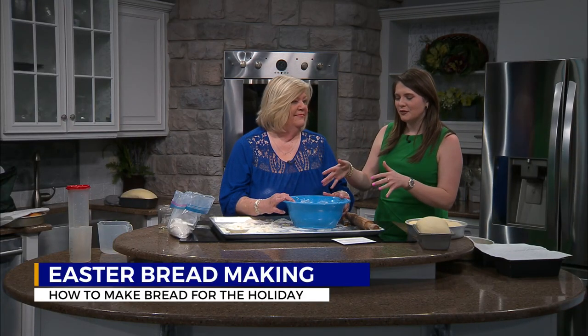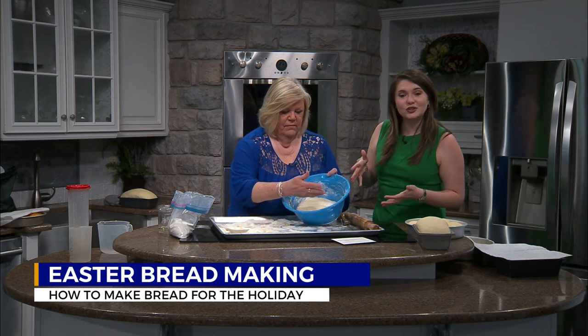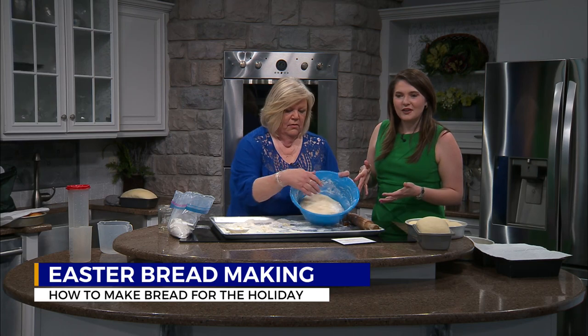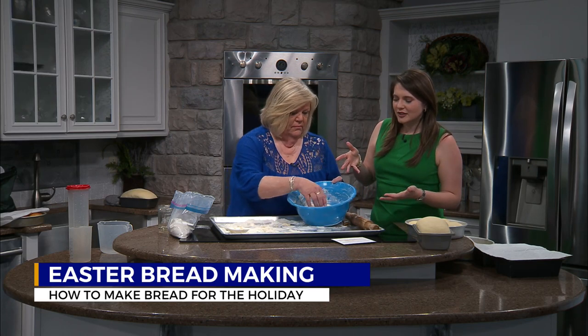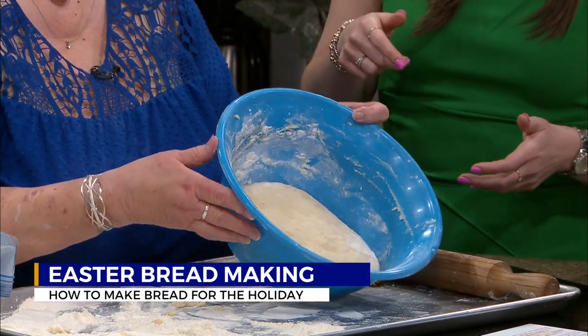We're back with Sandy Lingerfeld on making that perfect bread for Easter. Earlier she was mixing and wanted to show you about having enough flour to make sure that it wasn't shiny. You don't want to make it shiny, you don't want it to be sticky — she just wanted to show you that, and yes, right there.